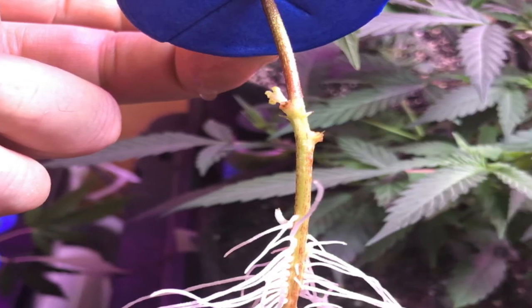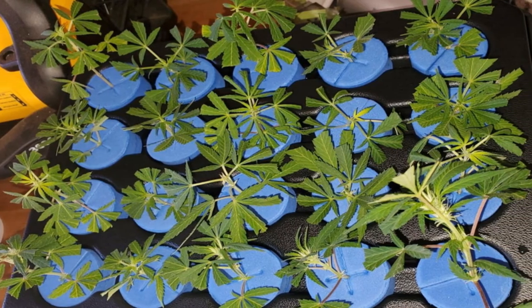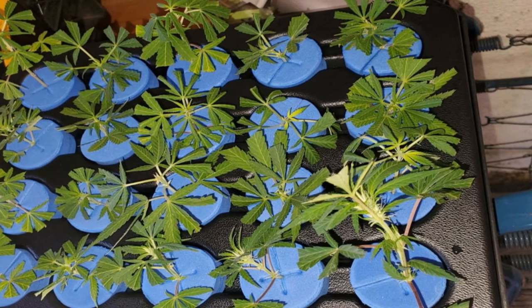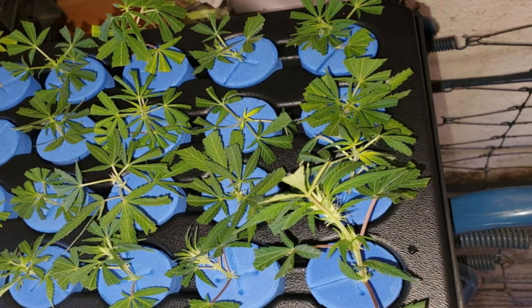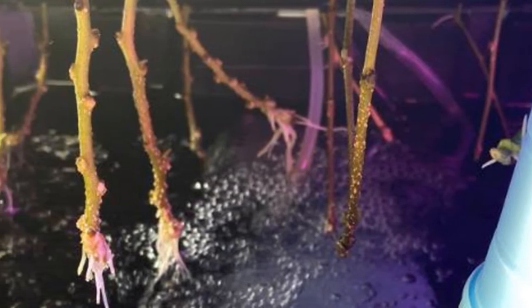With adequate air bubbles and low retention of heat, your clones will never lack solid oxygen. Additionally, this recirculating cloning system has an integrated 4-inch air diffuser that ensures the regeneration of your plant's root system. There are 20 food-grade Evafoam inserts in this cloning machine and they are resistant to fungus and bacteria.